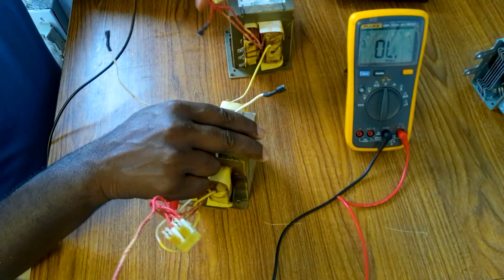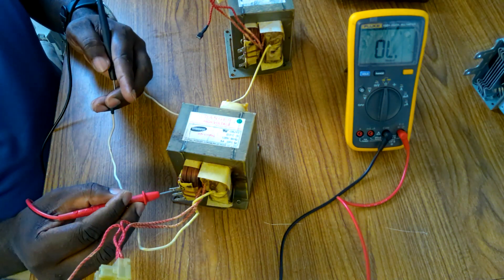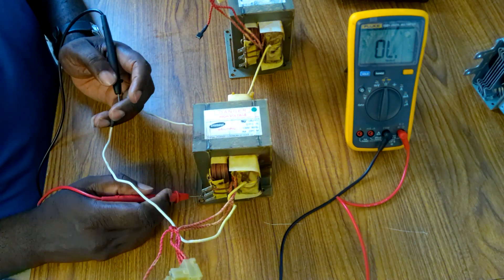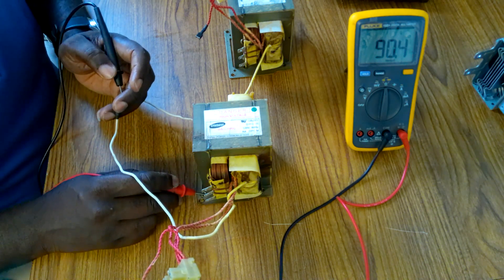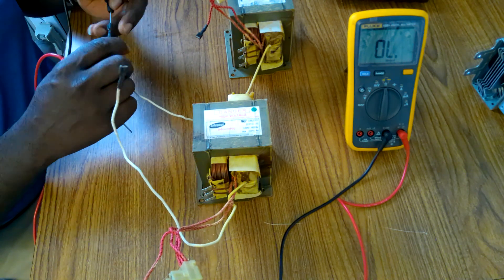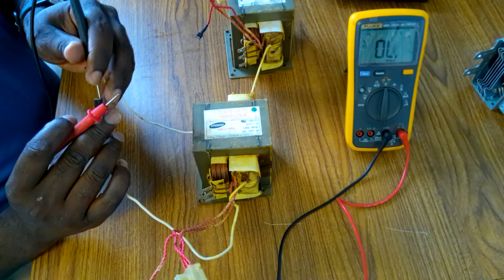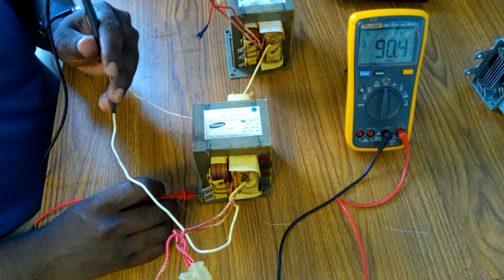Now for this one — the bad one. For the primary, see: no reading, no continuity, nothing. But when you touch with the screw, you see we get continuity. We must not get continuity, we must just get a reading. With the good one, we get a reading, not continuity. So that's how we know that this one is the bad one — you're getting continuity where it should only be a reading.